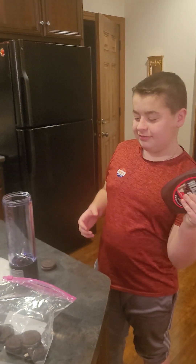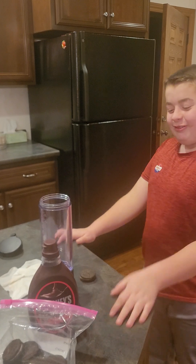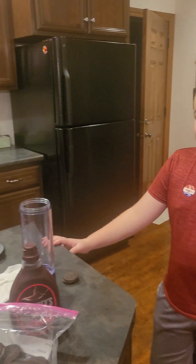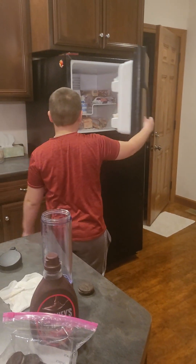All right, so what are we making here, Chef Ogle? Oreo milkshakes. It's a milkshake? Oh yeah, pretty much. It's soft ice cream, so it's hard — it just turns into a milkshake.